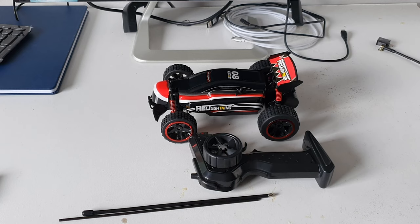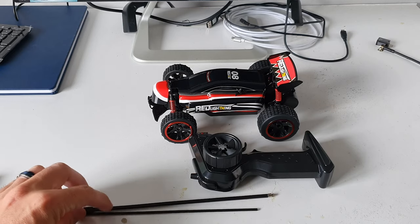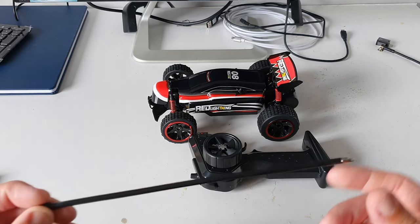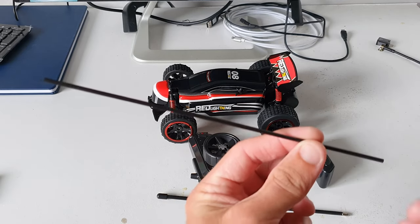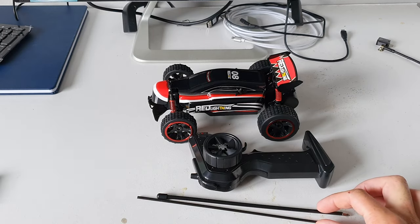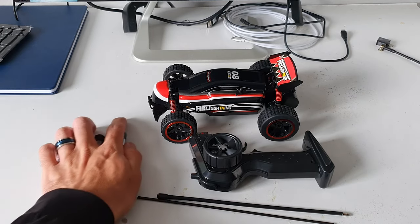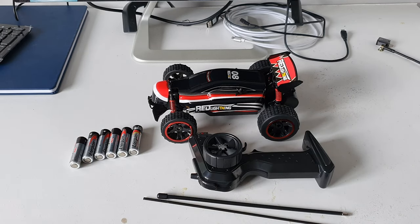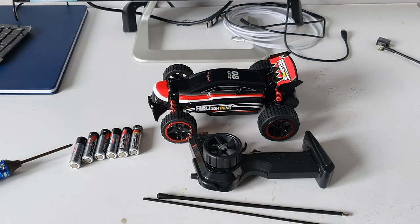Once you've got all the bits out of the box, this is what you will find as the contents: you've got your two-wheel drive buggy, your transmitter, and you'll also have two black tubes. This one here is the antenna that goes into the remote and this one right here is the antenna for the buggy. To fully complete the setup of this vehicle you will need six AA batteries — four for the car, two for the remote — and a small sized Phillips head screwdriver.